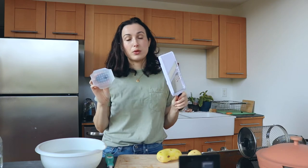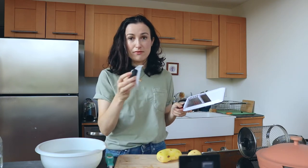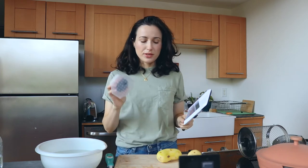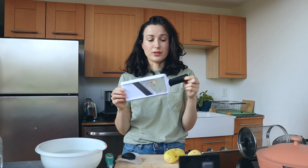I'm going to be using a mandolin slicer — I actually just got this one, this is my first time using it. I was using the one that my mom has at her house, which is kind of like this but it doesn't have this grip part, and this grip part is huge. If you've ever used a mandolin, it can be pretty easy to slice your fingers — I think a lot of people have mandolin anxiety. But this grip I think will really help with that. I also have another trick that I'll show you guys.